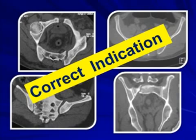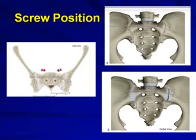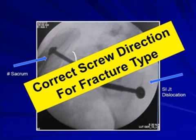Why is the indication important? Because the screw position for both conditions will be different. For an SI joint, you will put the screw at an angle from posterior to anterior, whereas for a fracture sacrum, the angle is perpendicular to the fracture line going parallel to the sacral ala. You must understand the fracture configuration properly, as the correct screw direction for the correct fracture type is essential.